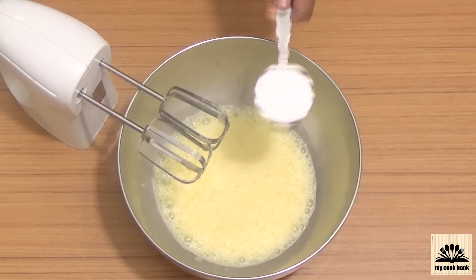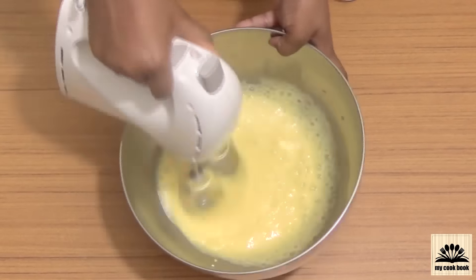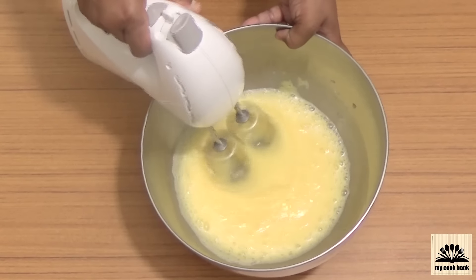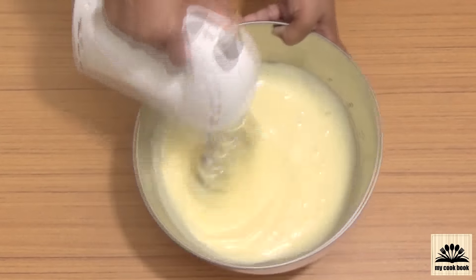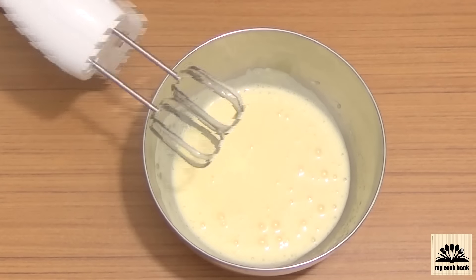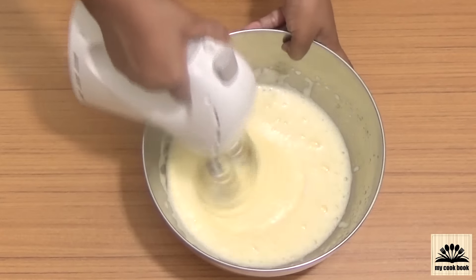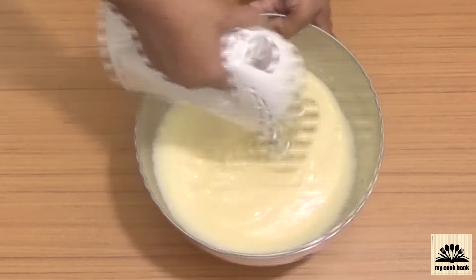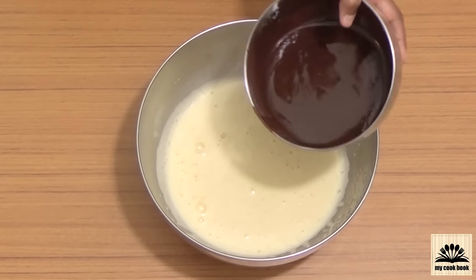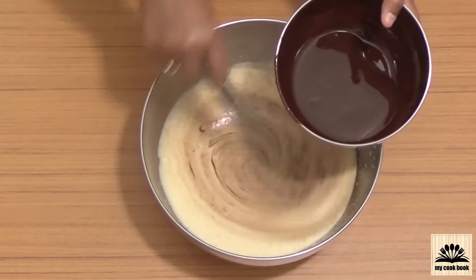After a minute of beating, add in the powdered sugar. Once the eggs have doubled in volume, add the vanilla essence and all-purpose flour and mix until the flour is blended well with the eggs. Now add in the chocolate and butter mixture. This chocolate mixture is still warm, so slowly add it while continuing to mix at the same time.